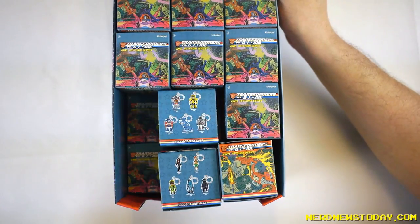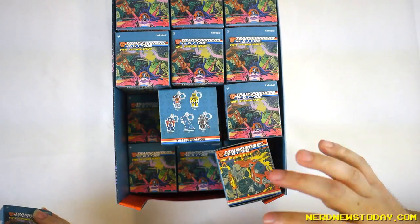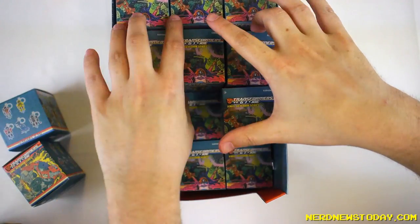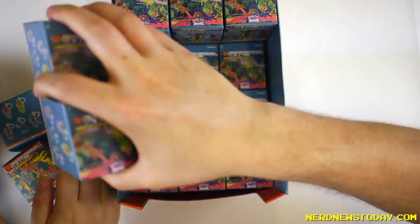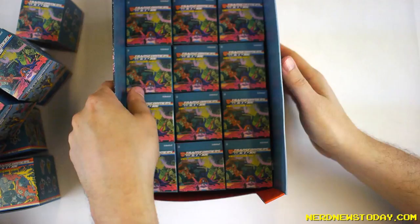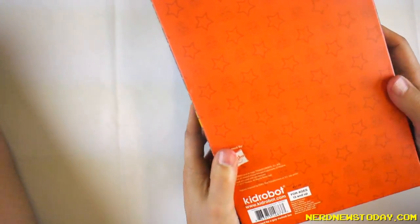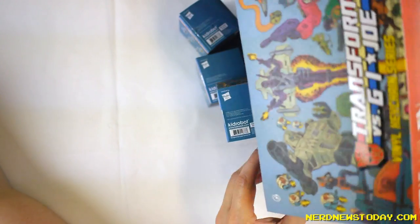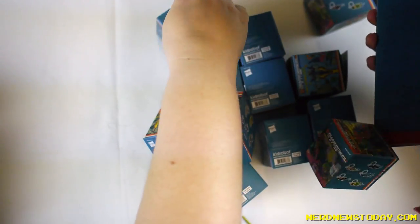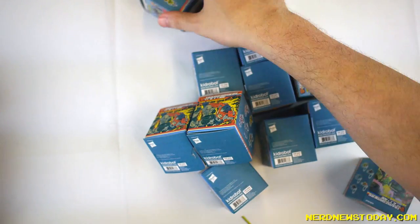Let's just divvy this up. There are probably 23 boxes since one is missing. There's a possibility that some of these might be empty because we got this at Toy Fair and it was used for display there. Some of them were hanging off of the display. Looks like we found some empty boxes — four empties in total — so I'll just show you what I actually got from this box.